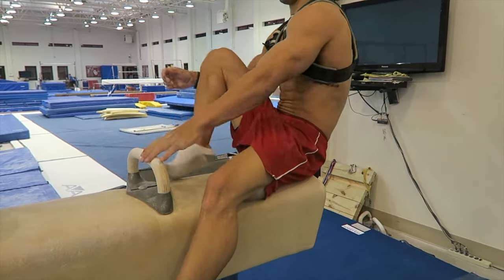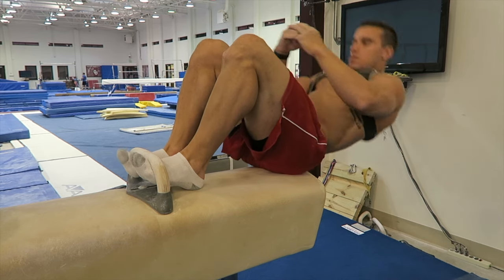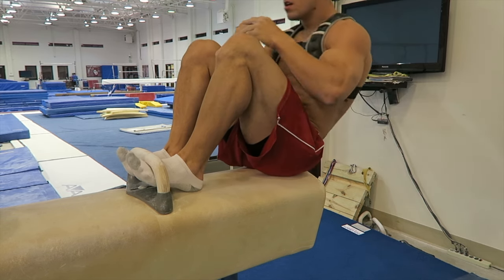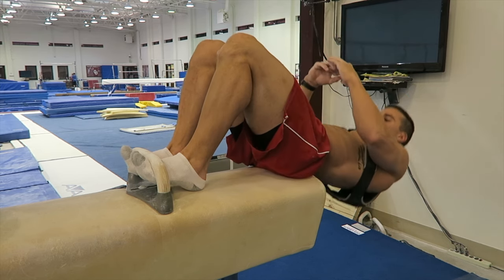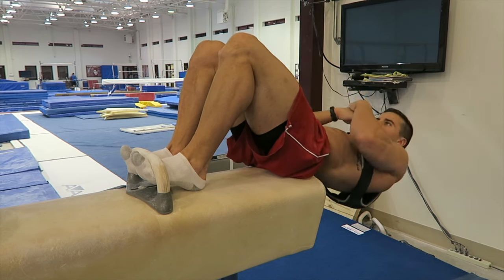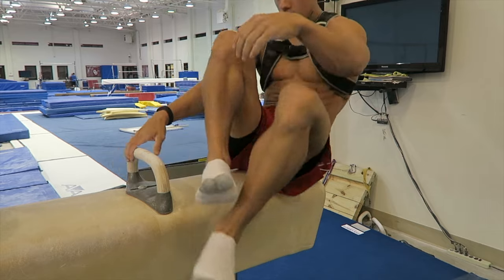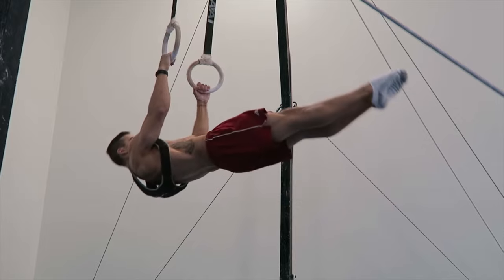Then I went over to the pommel horse — you can see I hook my feet in here and start doing some sit-ups. Did about 15 of these. At the end, I put my hands more towards my chest where they should have been the whole time, to add a little bit more weight pulling myself back up. Really enjoy this as a great core exercise. Then I went to rings and did some chin-up front levers.